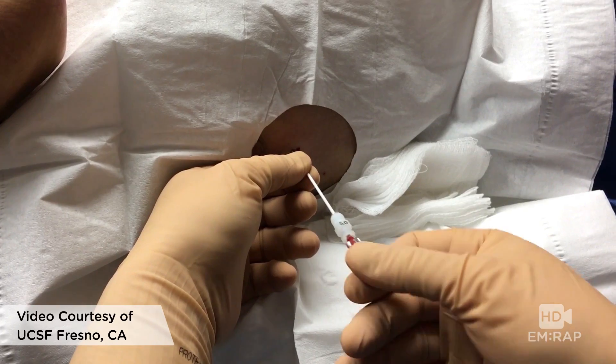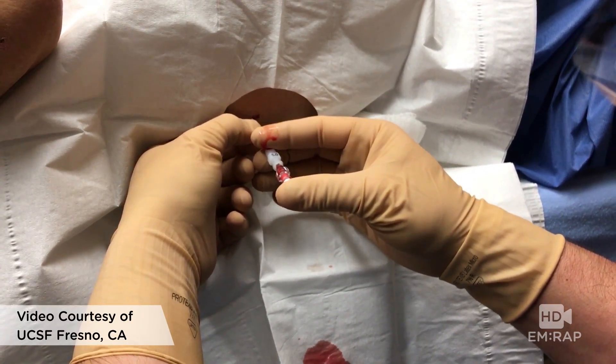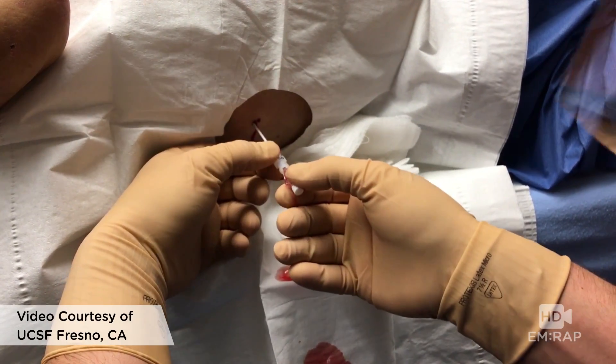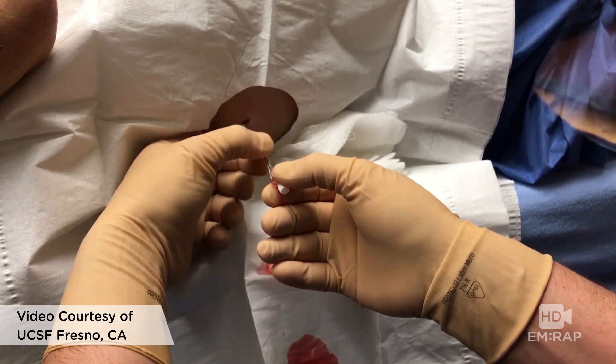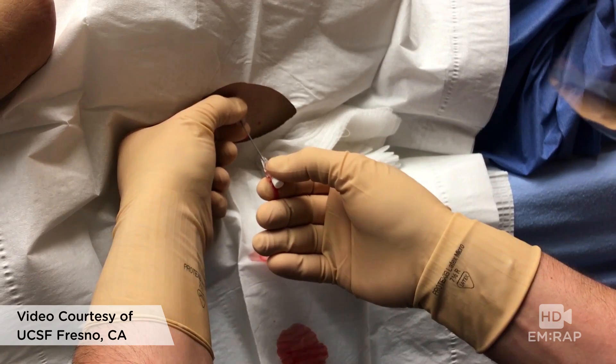Now important: do not withdraw the needle from the catheter until you get ascites fluid back, because if you withdraw the needle too early, you cannot then reinsert the needle — you might tear the catheter with the needle. Hold that needle still while advancing the catheter, and then you can withdraw the needle.